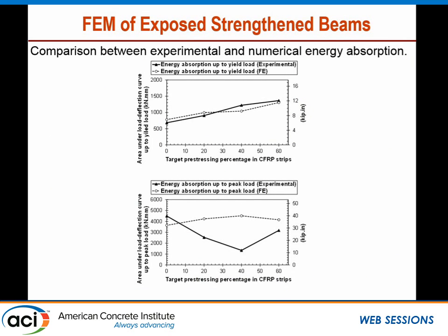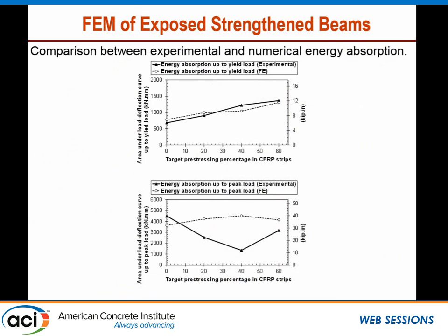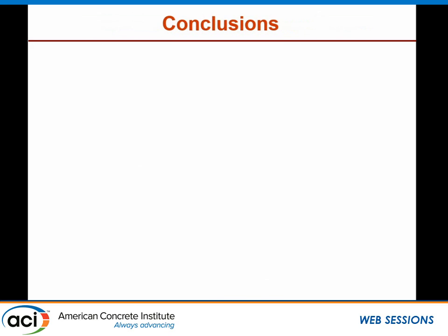A comparison of experimental and numerical energy absorption — calculated as the area under the load-deflection curve — showed good correlation up to yielding for all beams. However, up to ultimate load, the correlation was not as good for the pre-stressed beams, for the same reasons explained regarding debonding and bond strength degradation.